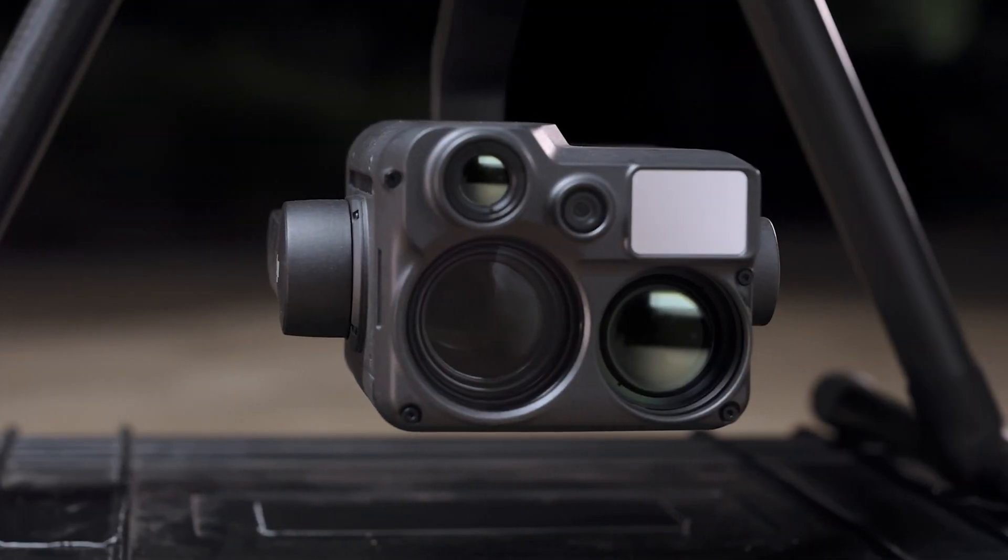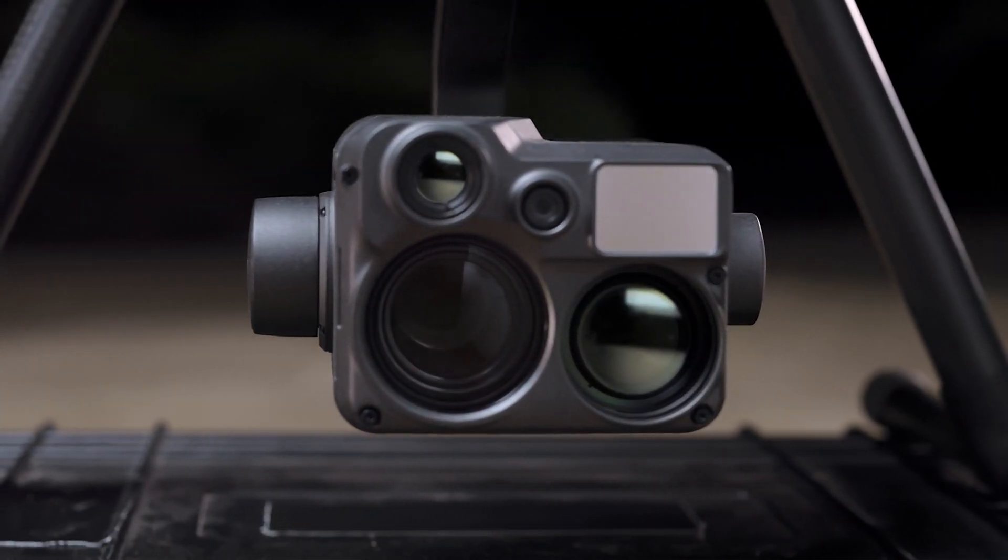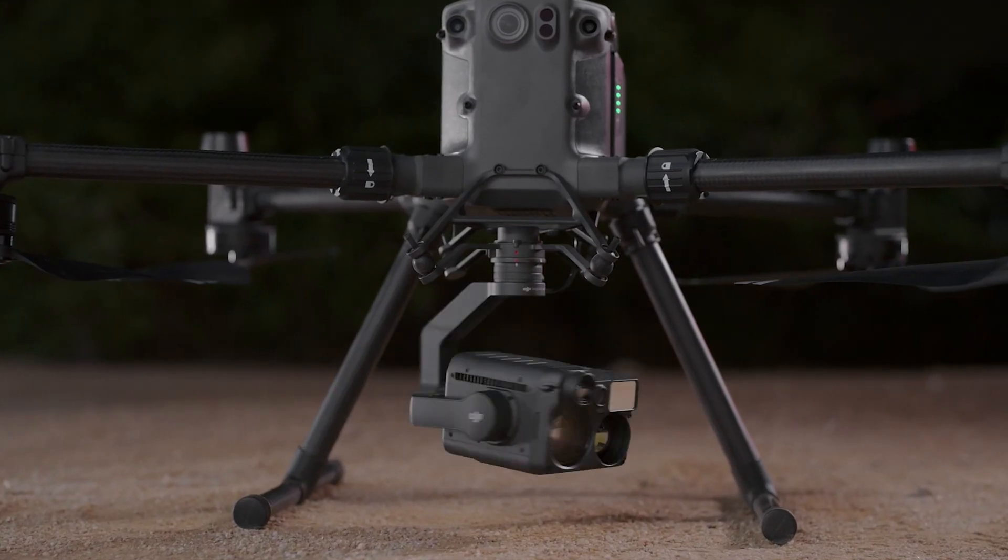Hi, this is Scott from the Drone Center. I'm here today to present to you another video with my colleague Niveth. The first of the DJI hybrid sensors is gaining traction amongst professionals in this region and also throughout the world. We're going to talk about the H20N, the first night vision payload and very capable sensor.